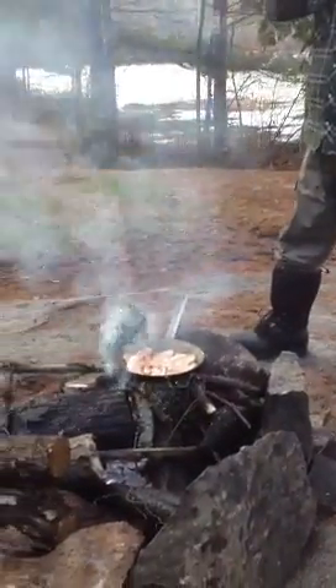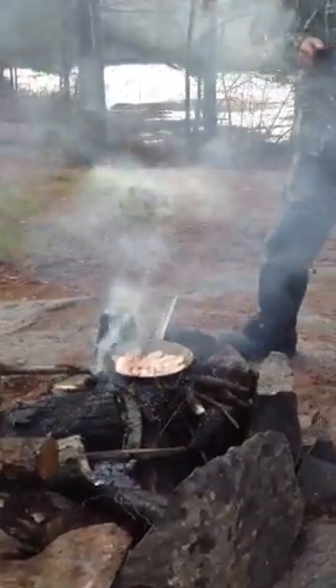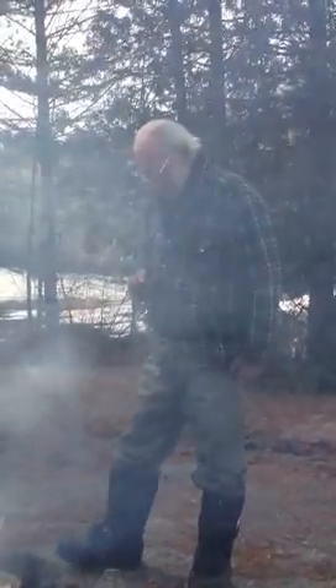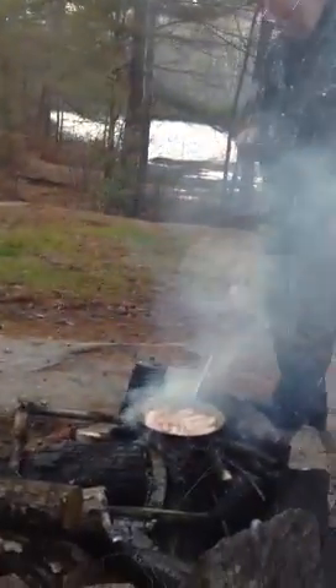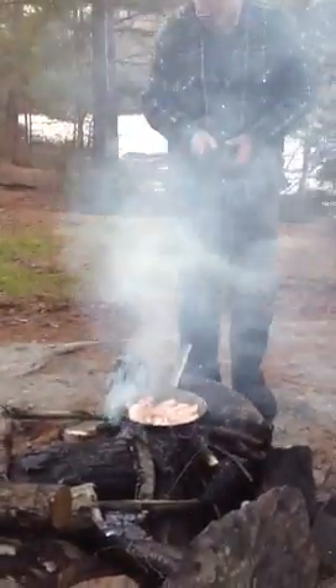We're all set to go. The only thing we didn't bring is the rifles. But we do have a Tomahawk, right? Yeah. I got an axe as a Tomahawk. We're good. And four-wheelers that travel pretty quick if we get scared enough. Anyway, bon appetit. Enjoy.